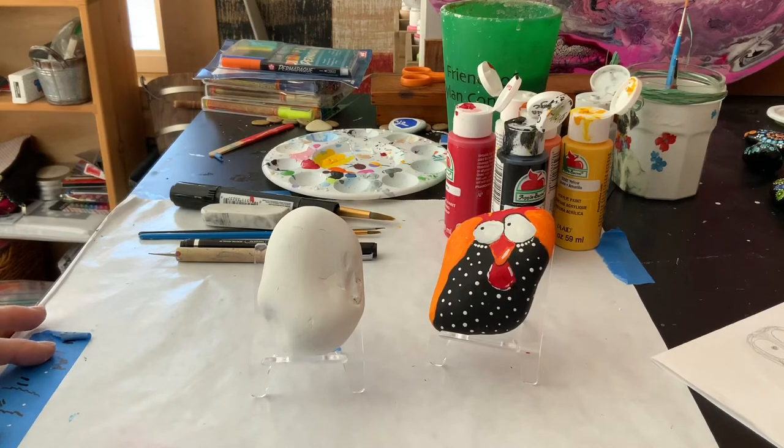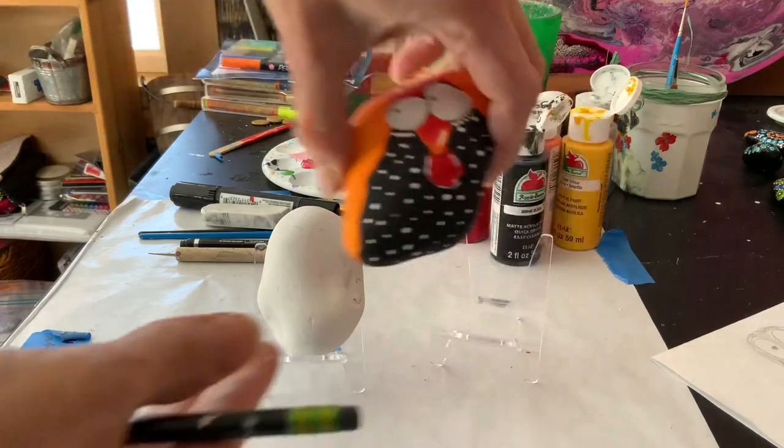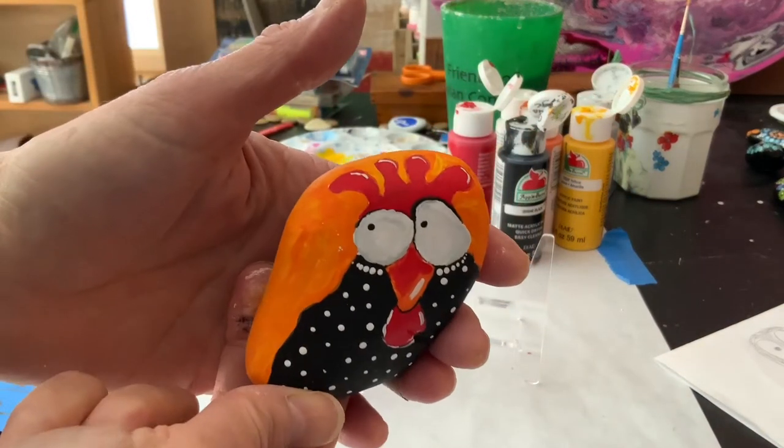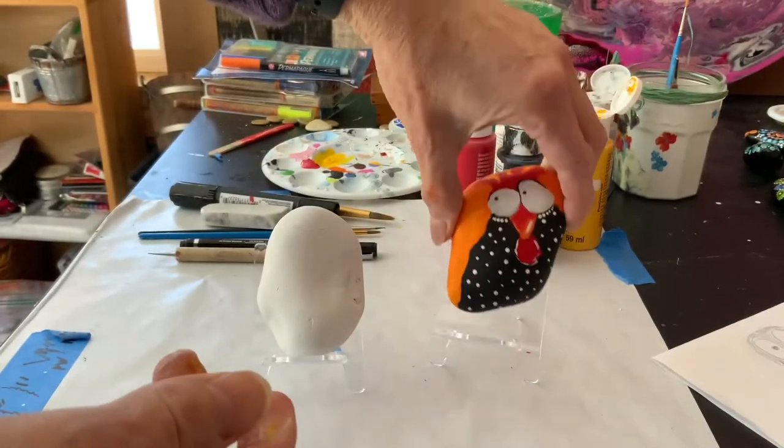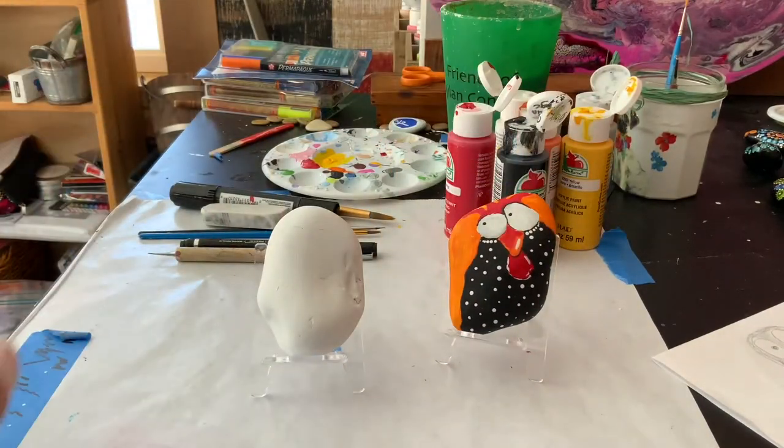Hello, welcome to Sunset Studios. Thanks for watching, and today we are going to make this adorable chicken — a different chicken than last time, as you can see.